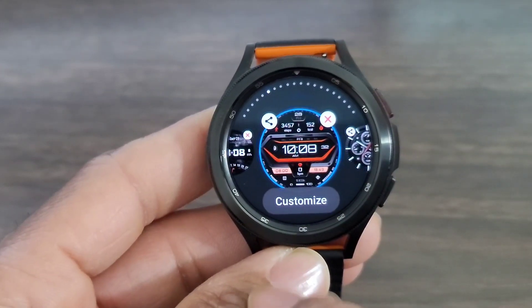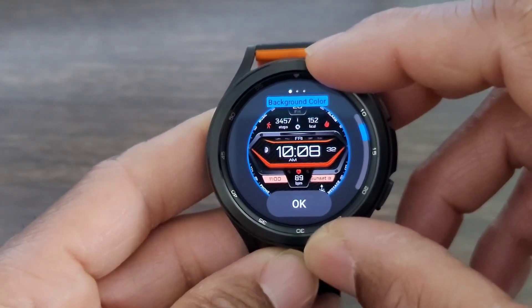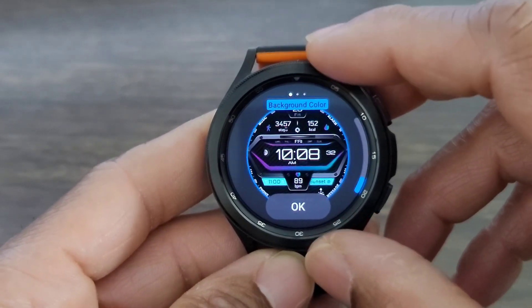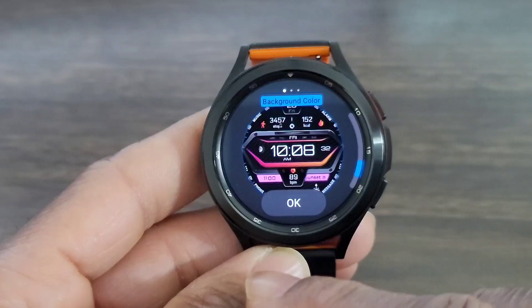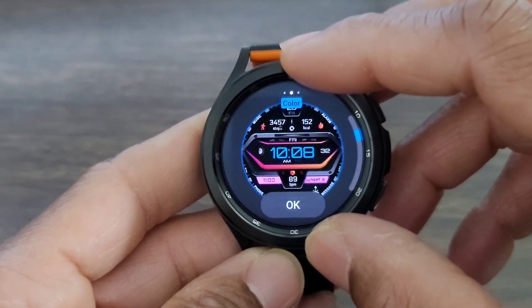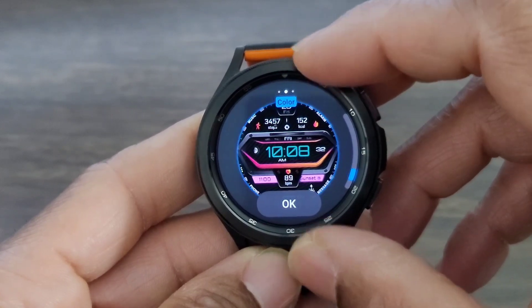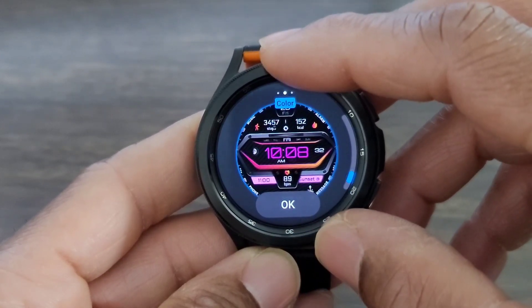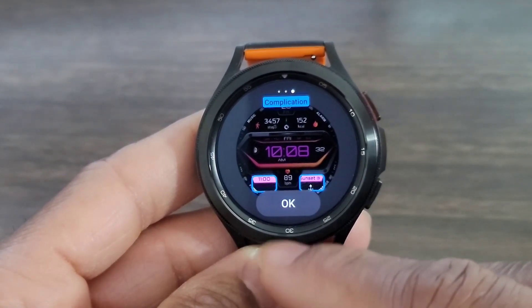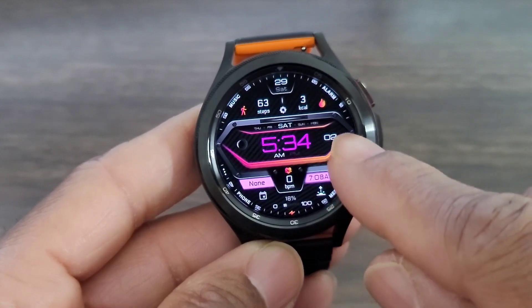Let's go ahead and see what we can customize on this watch face. You can change the background color theme to a few different colors — they all look nice. You can also change the color of your digital time, so you get quite a few colors for that. If you want to mix and match colors in the theme of this watch face, you can do that. And your complications — you can change a couple of those as well, which is nice.